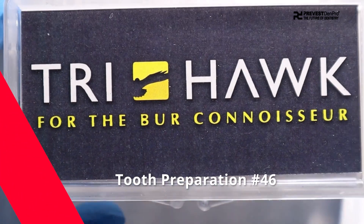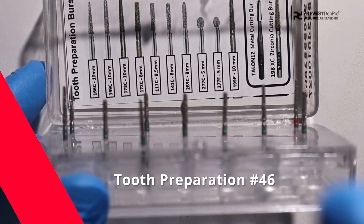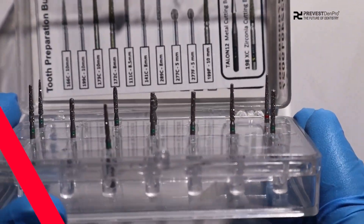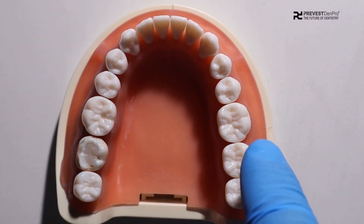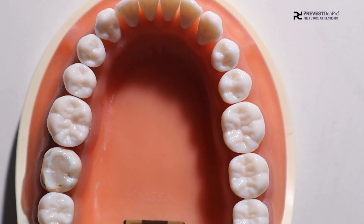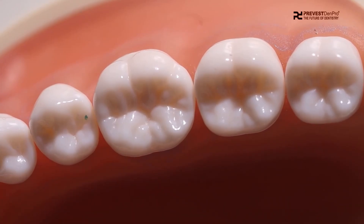After preparation of the putty index, our next step is preparation of the tooth. We will be using the tooth preparation kit with respect to tooth 4-6. Subsequently, after tooth preparation, we will move to the third step where we will use Oratemp C&B for temporary crown fabrication.